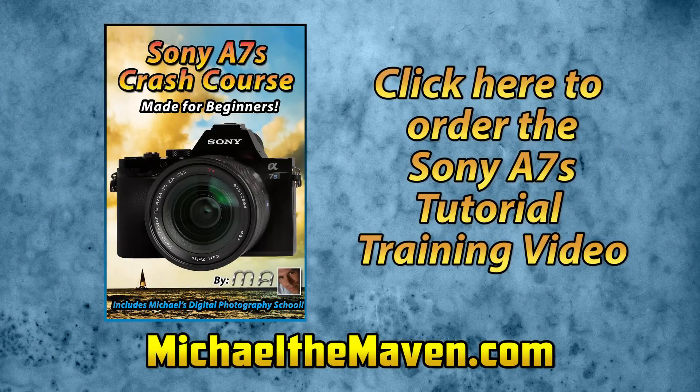If you found this video helpful, you may be interested in my crash course for the A7S. I'll teach you the basics and show you how to shoot like a pro in no time. You can order from the following link.